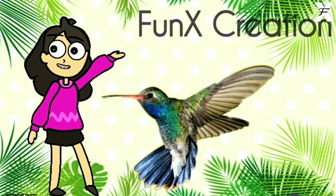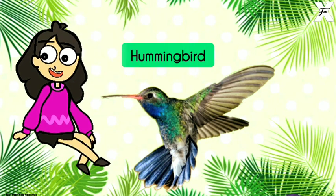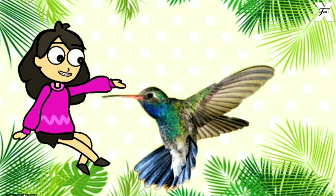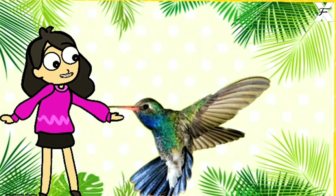Hello guys, welcome back to my channel for next creation. So for today's video, we are gonna make this Hummingbird. Let's tune into the video to see how this is made. Let's go.